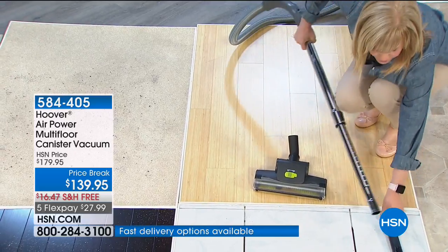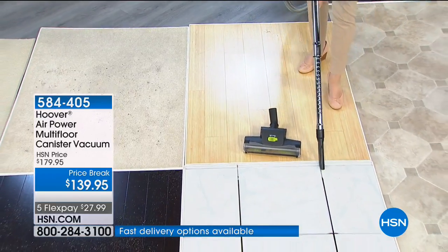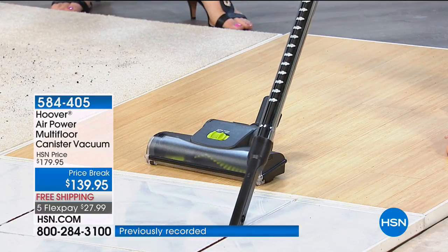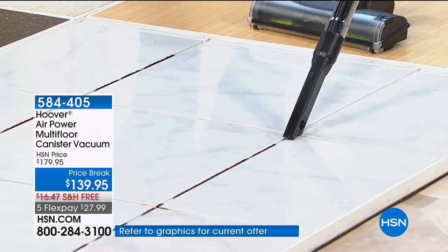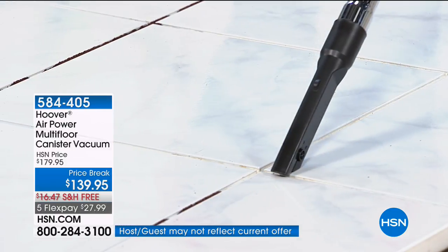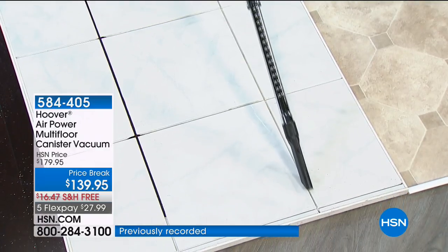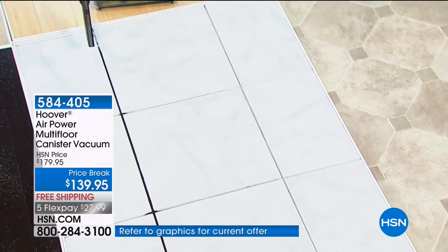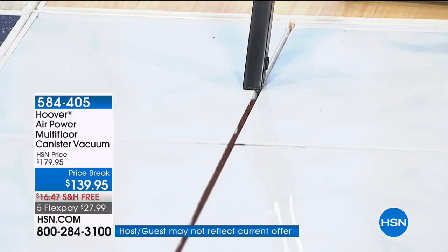Now popping off to one of the tools — this is one of three different suction tools that come with it. Remember you can adjust the suction. Look at the power — it's getting the dirt before I even get to it. If you want to get dust along the edges of your baseboard, you can. It's getting all those little tiny pieces — the dirt, the dust, the dander, the hair balls.